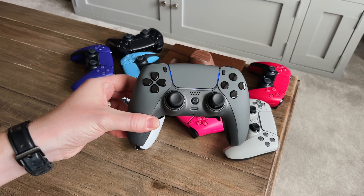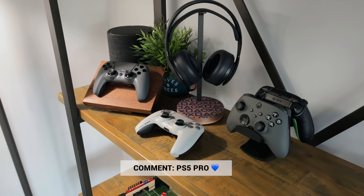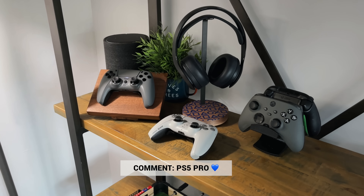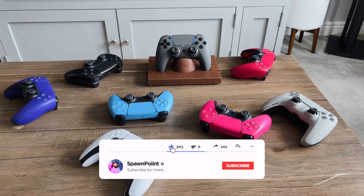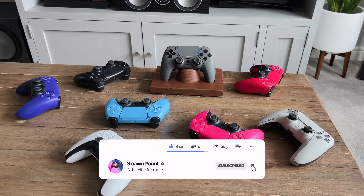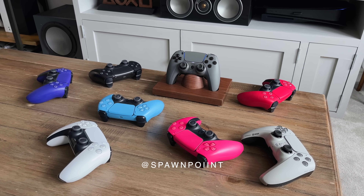Would you buy one of these? And if you did, would you go for the instant triggers or the adaptive triggers? If you drop a PS5 Pro with a blue heart in the comments, I'll give you a thumbs up for staying right till the end. If you did enjoy today's video, check out my top 10 PS5 accessories video next. Thanks for watching — please like, sub and follow me on Instagram and Twitter. Until next time.